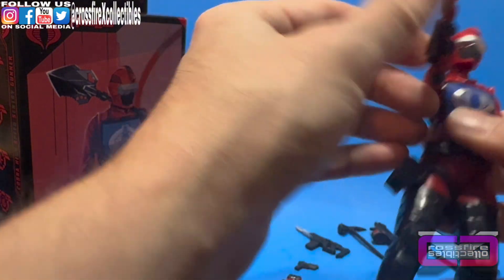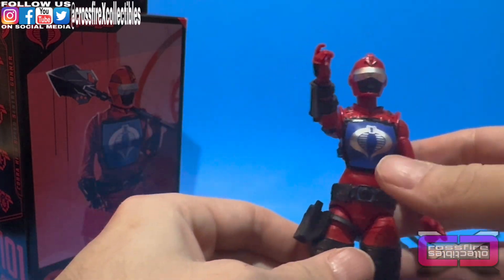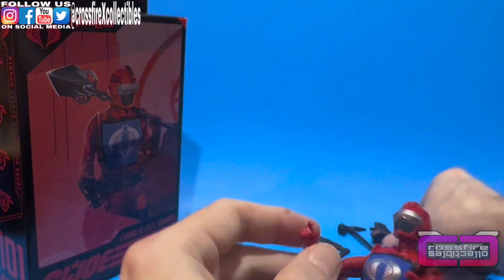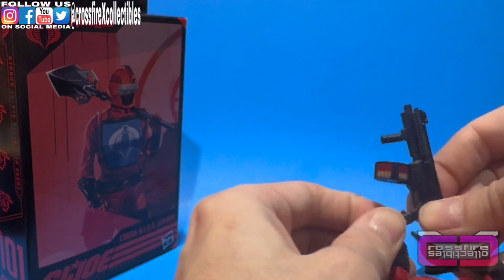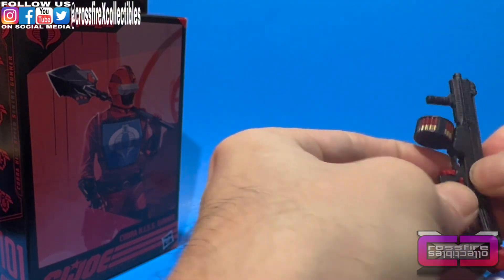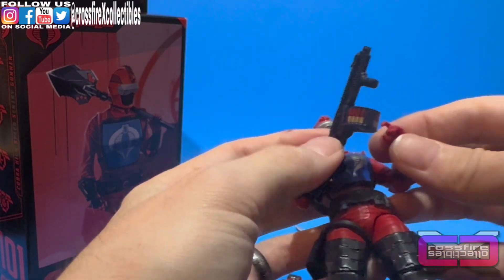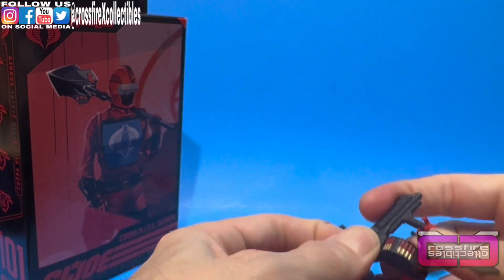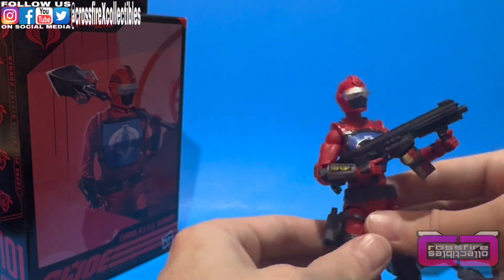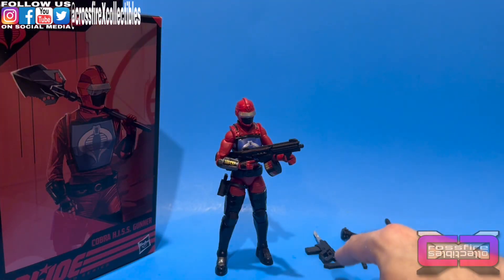I'm going to go ahead and gear her up. First, we will take the pistol and slide it into the holster right there. I'm actually going to use this nice little shotgun-type deal here. It is a bit big — her finger barely goes through that trigger. Just kind of pose her up quickly for this, and we're going to leave the other things aside. Let's light all that stuff up in there. We're going to throw her up on the turntable and then give you some final thoughts.